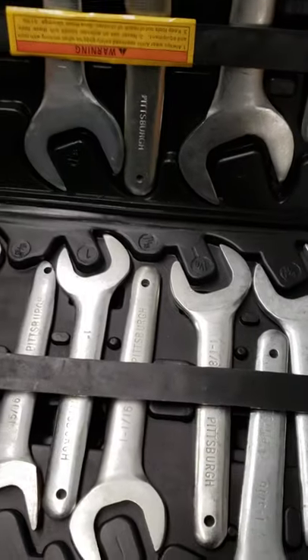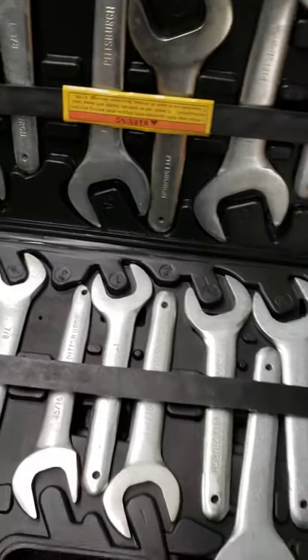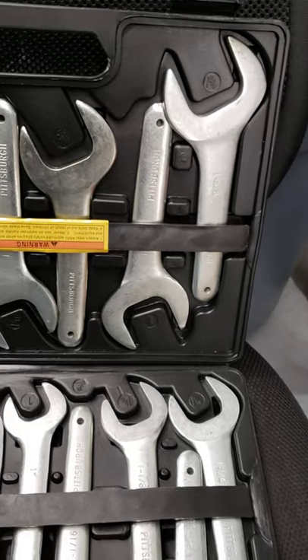This thing can get into anywhere and is definitely worth it. I have used this set multiple times and they have come in handy extremely well in times where I did not know what I was going to do.